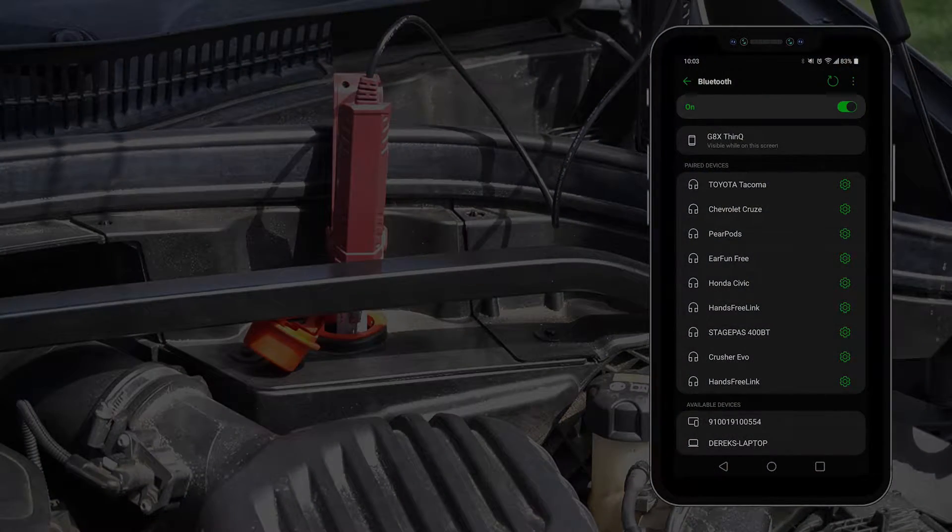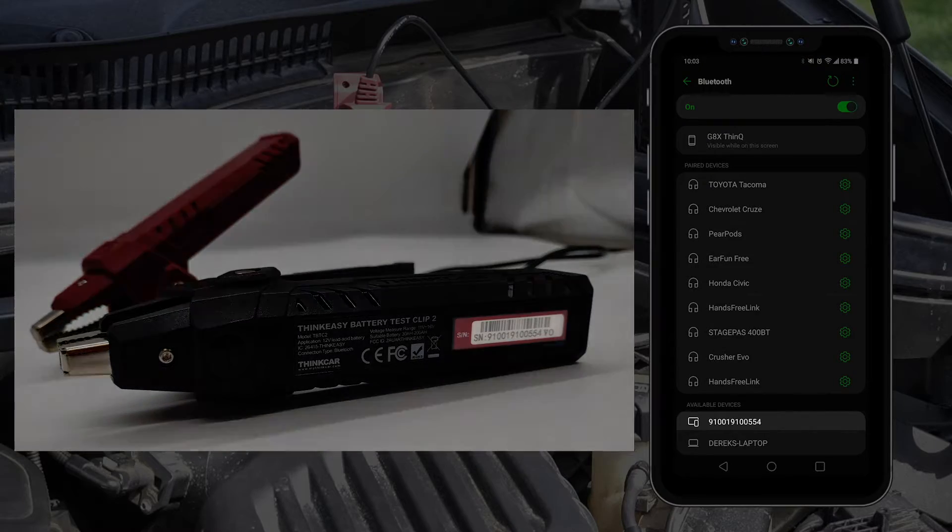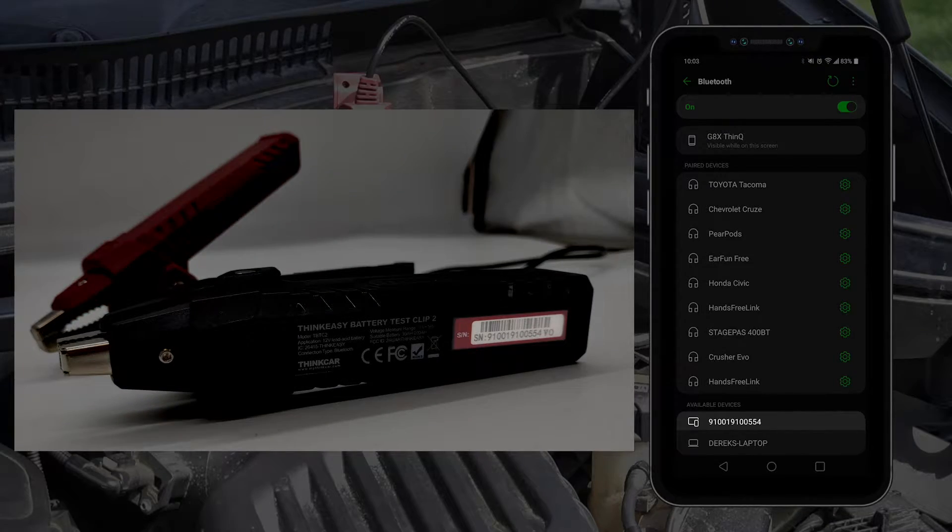Now you'll need to pair with the ThinkEasy through the Bluetooth settings on your phone. You'll need to pair to the listed device with the same name as the ThinkEasy serial number, which can be found on the bottom of the black clamp.